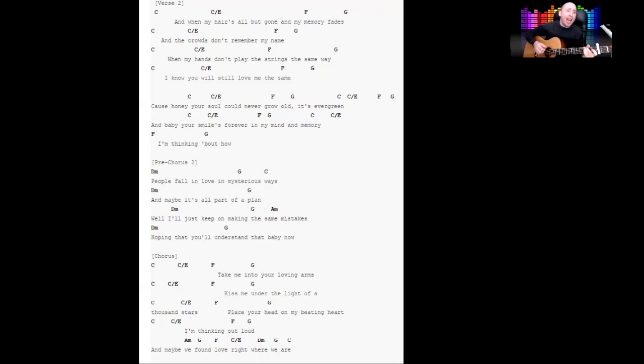I'm thinking about how people fall in love in mysterious ways, maybe it's all part of the plan. I just keep on making the same mistakes, hoping that you'll understand. Well baby now — take me into your loving arms, kiss me under the light of a thousand stars. Place your head on my beating heart, I'm thinking out loud — maybe we've found love right where we are.